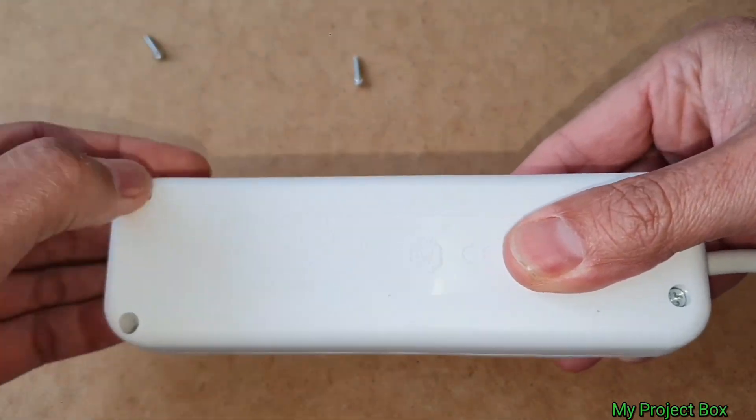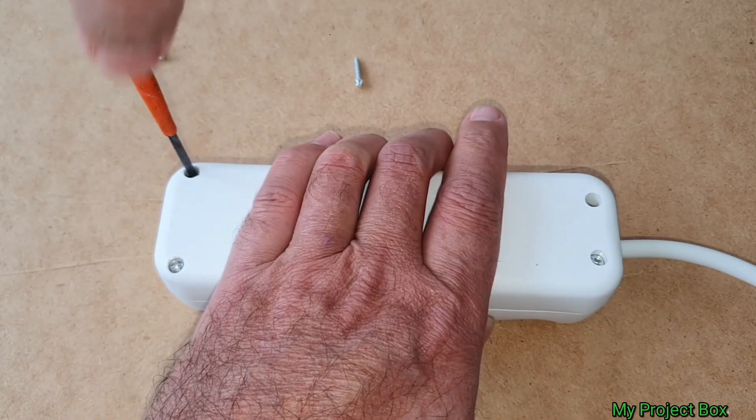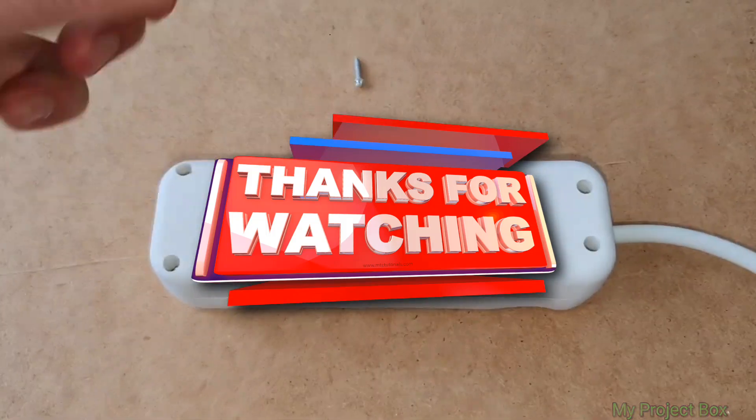That's my rant about anti-tamper screws over. I hope you guys feel my pain. If you like these kind of videos, please like and subscribe — hope to see you on the next one. Bye!